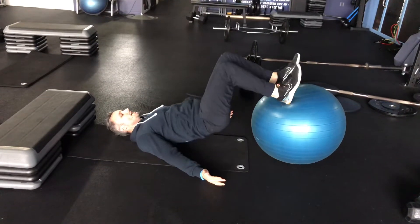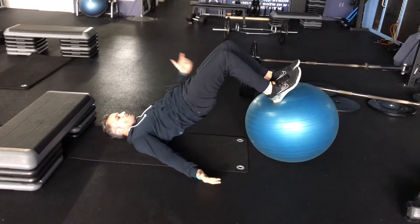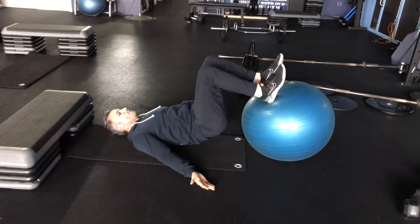Palms up. Dig into the ball. Drive your knees towards the wall in front of you. Squeeze the glutes. Drop all the way to the floor.